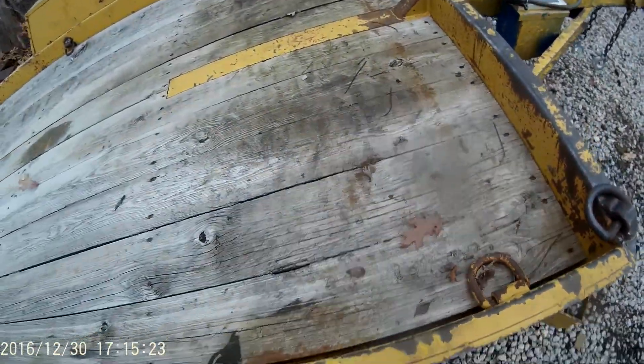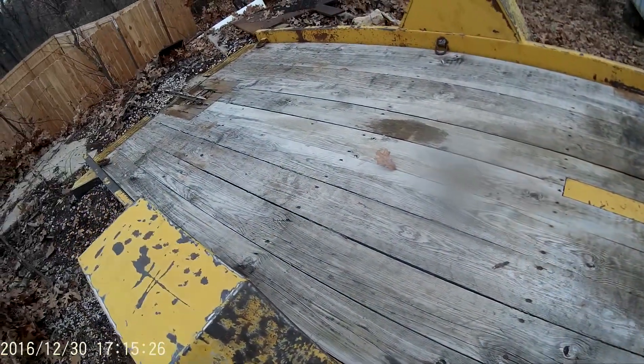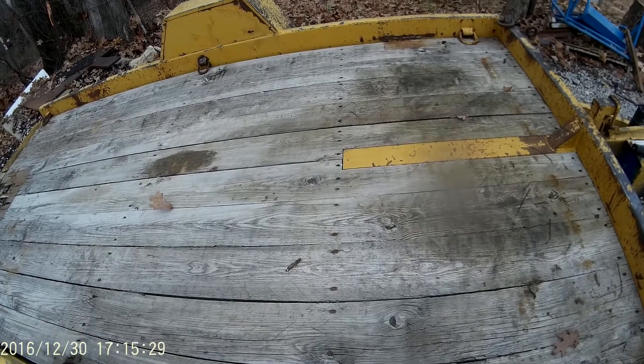Now what I need to do is get the deck off of it and wire brush under the deck, and then we'll be done with the prepping.